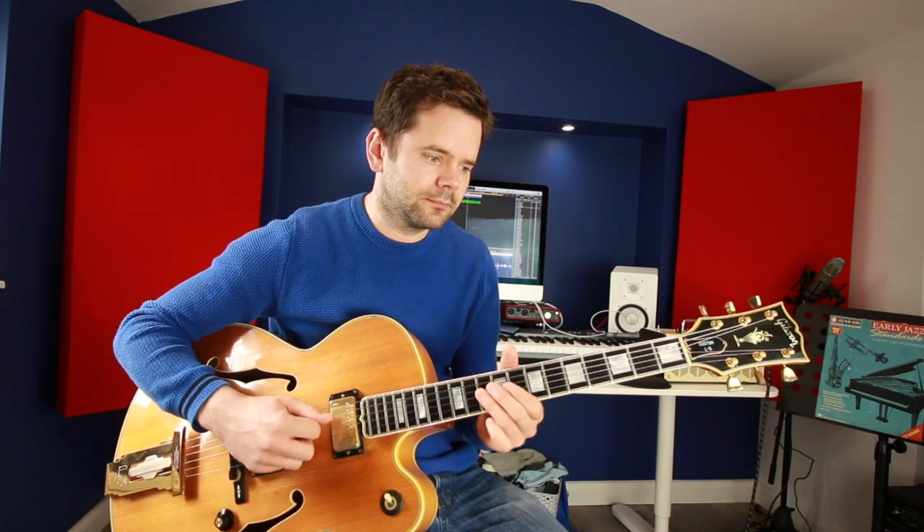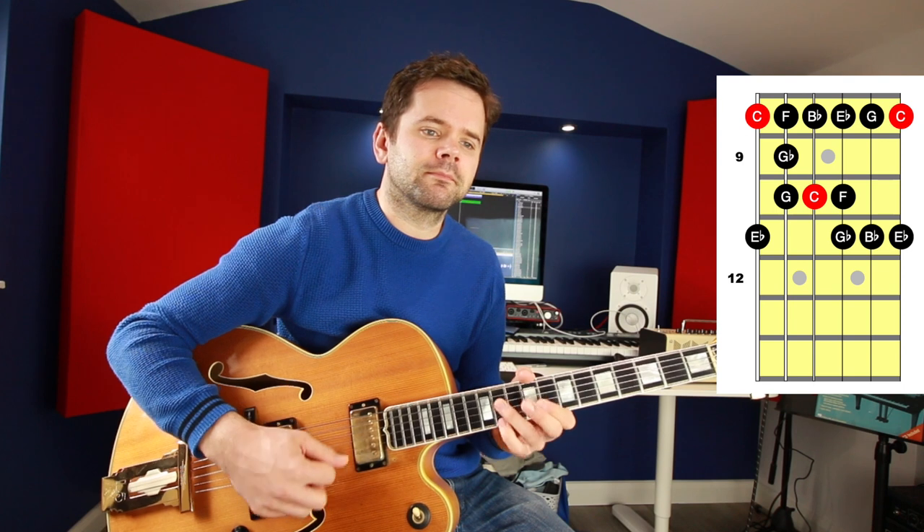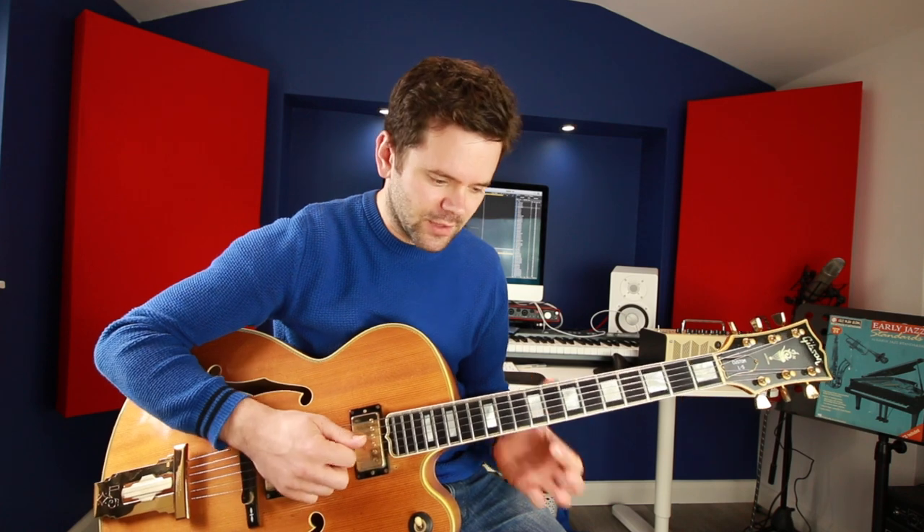Let's see what that scale sounds like over the top of the chord changes — just creating some basic ideas with this scale. You could start by just playing the scale in time, in eighth notes, continuously playing the scale up and down. You could take a small bit of it — kind of a bluesy repeating idea.